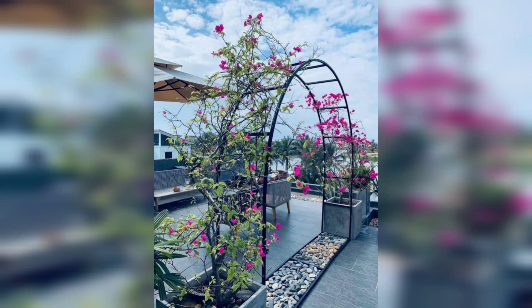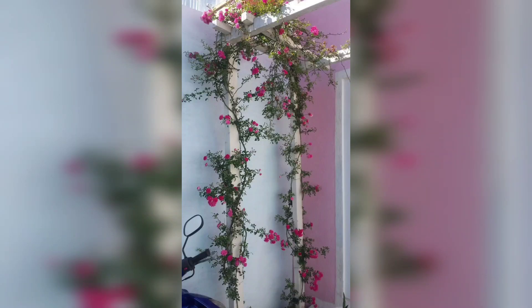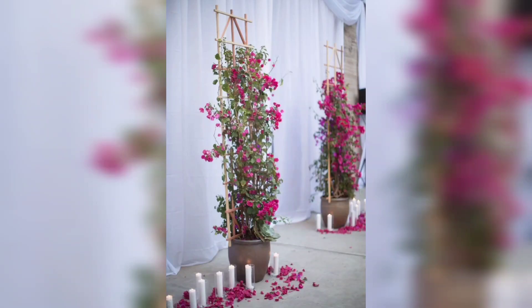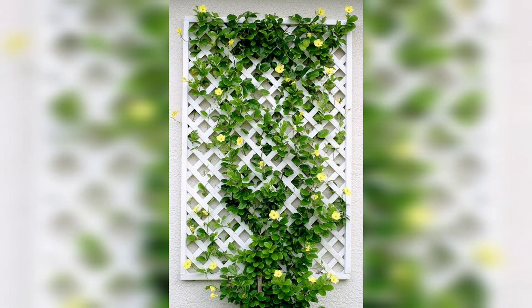Asalaamu alaikum friends. Welcome to my channel. How are you all? I hope you all are good. God bless you friends and always be happy. So friends, in this video, you will see very different gorgeous and very trendy ideas for outdoor flower trees.